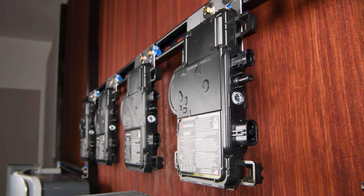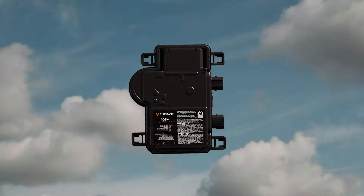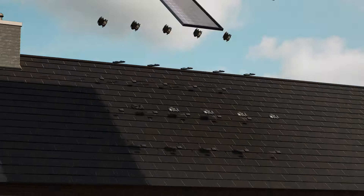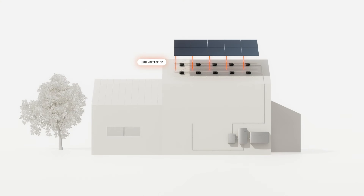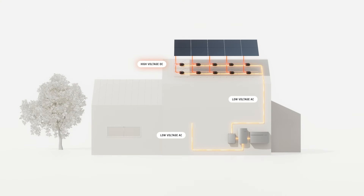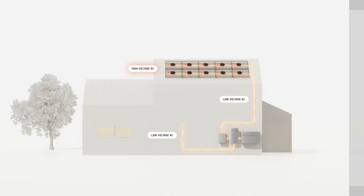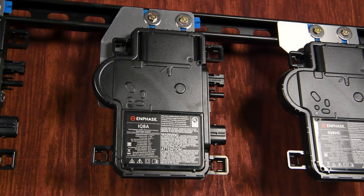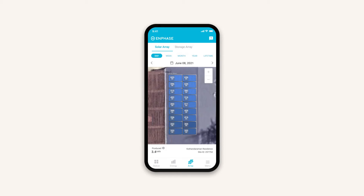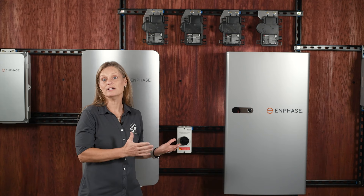Another major advantage is the independent operation of each solar panel. With a microinverter attached to each panel, they convert DC power to AC power directly at the source. This means that if one panel is shaded, dirty, or even damaged, it won't drag down the performance of the entire system. This setup not only maximizes efficiency but also enhances reliability and safety, ensuring steady power production. Additionally, microinverters enable detailed performance monitoring at the panel level. Through the Enphase app, you can see how each individual panel is performing in real time, making it easier to spot and address any issues early, whether caused by debris, shading, or technical faults. This level of insight is invaluable for maintaining the overall efficiency and longevity of your solar energy system.